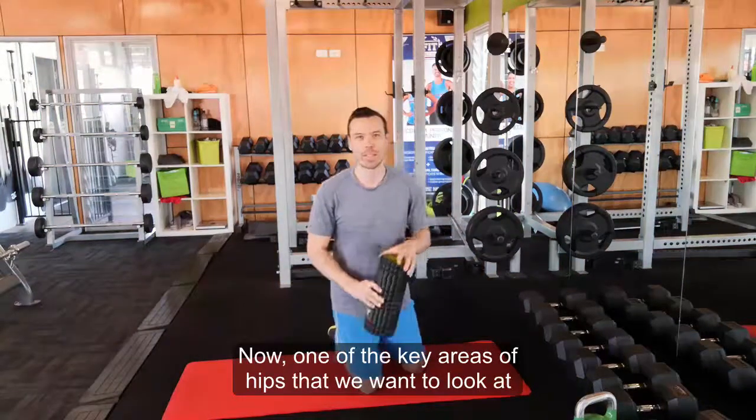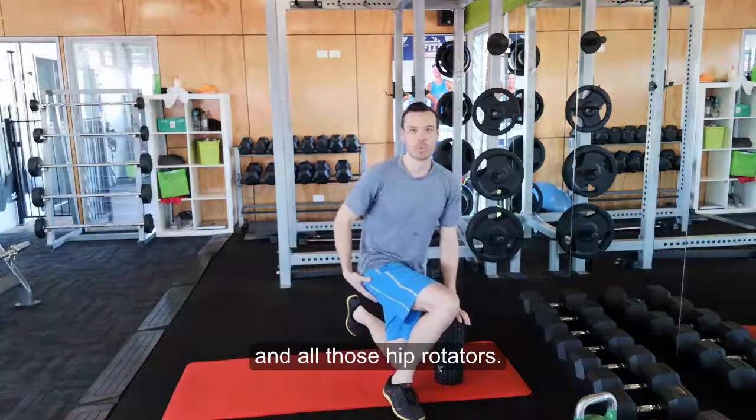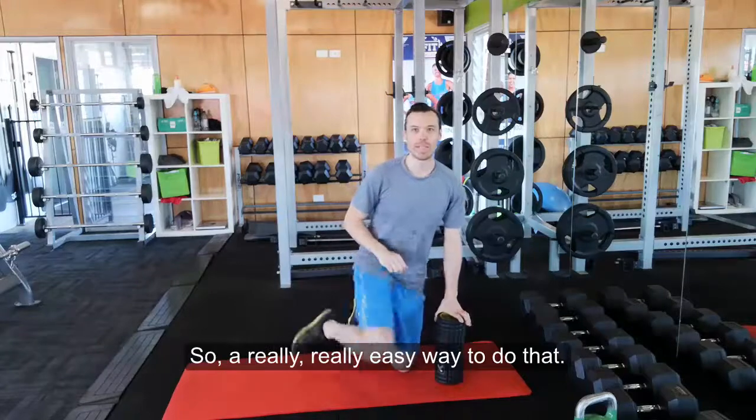One of the key areas of hips that we want to look at are the glute muscles on the side and all those hip rotators. A really easy way to do that —